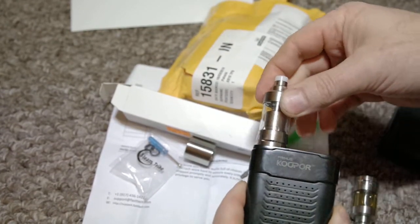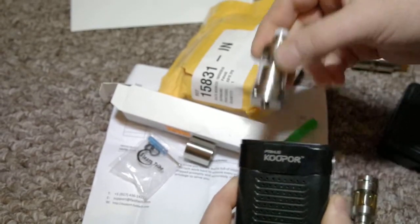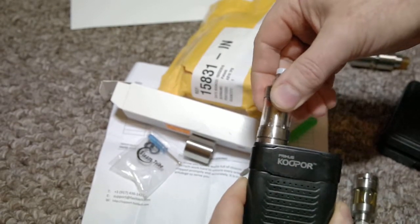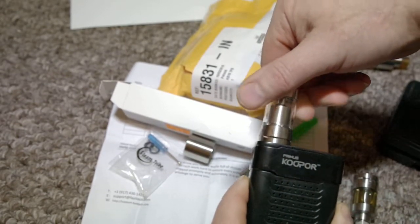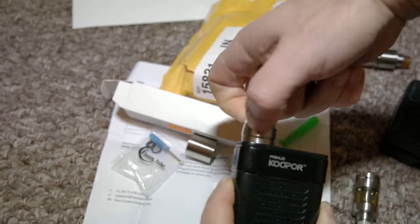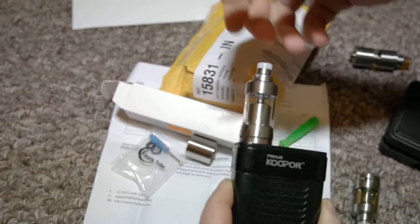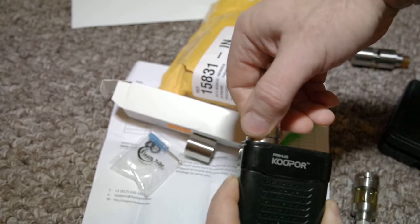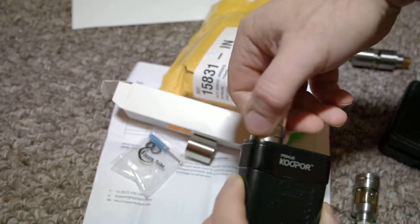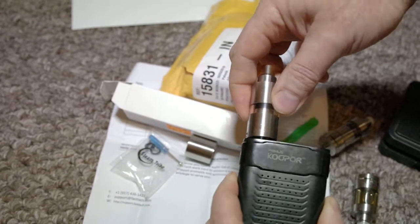You see, there is no thread at all on it. If you push it, it might catch like one strand of the thread, but nothing more. It holds literally on half a strand, nothing more.